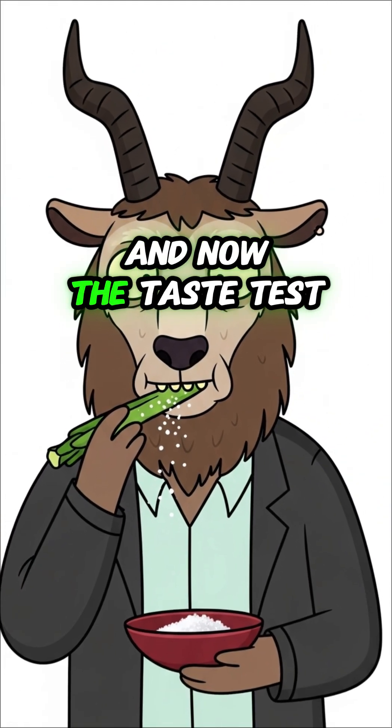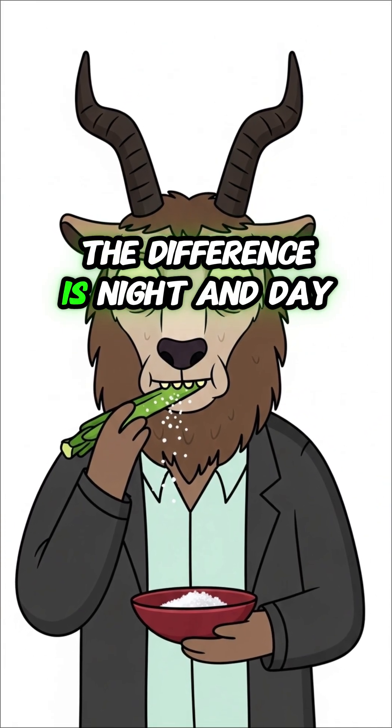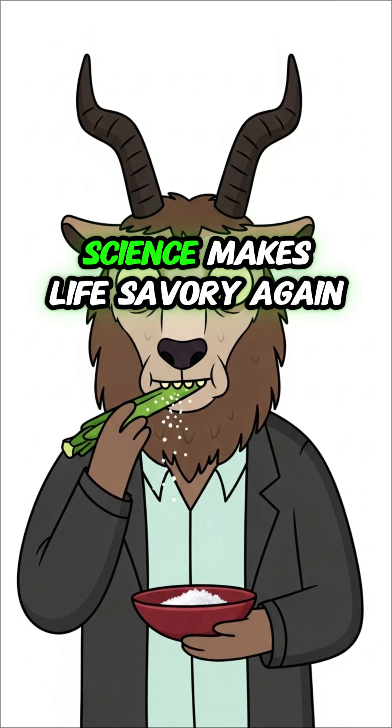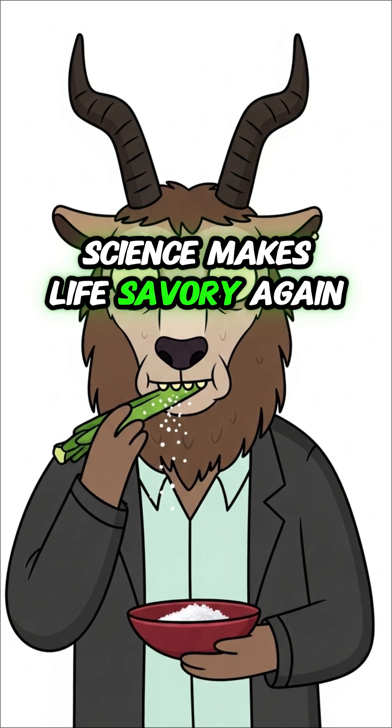And now, the taste test. The difference is night and day. The simplest things become a luxury. Science makes life savory again.